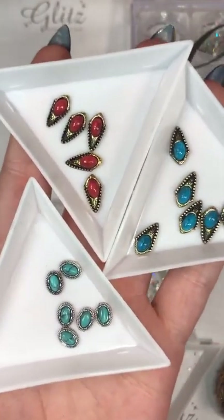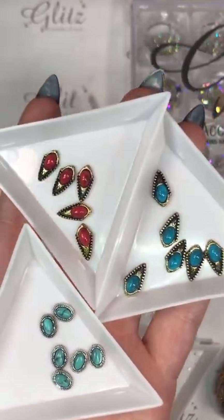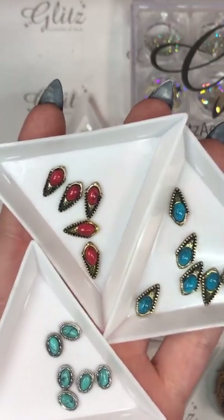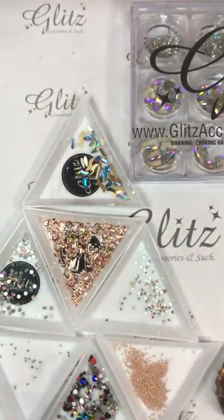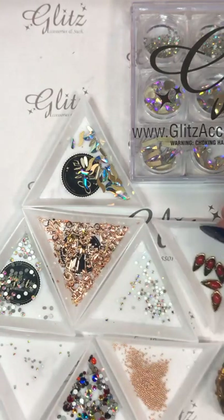I'm going to be using some of these tonight — the red ones, because I think they're really pretty. Thank you so much for showing up! If you showed up because I bugged you and I shared the video with you, thank you!